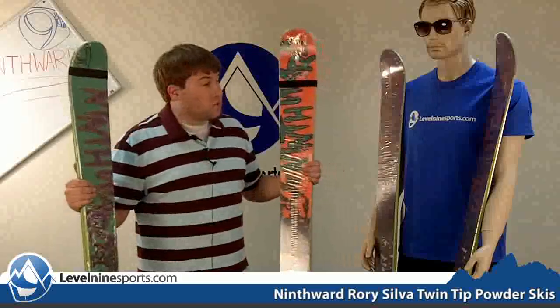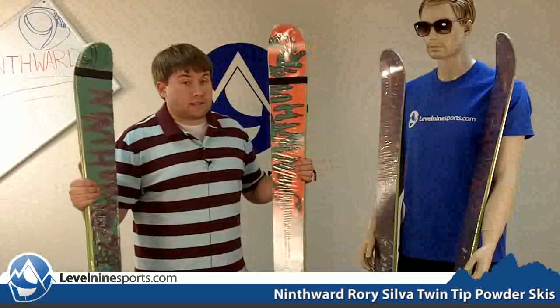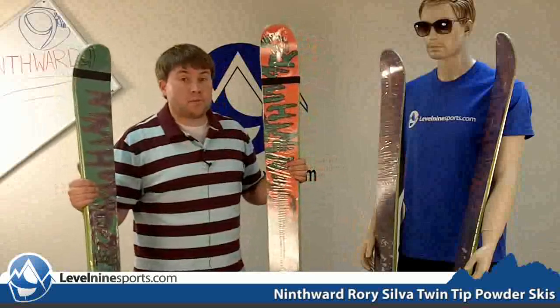So this is a great all-around ski. One of my favorites from 9th Ward that I have skied and I really like it. Check this out at Level9sports.com and more.